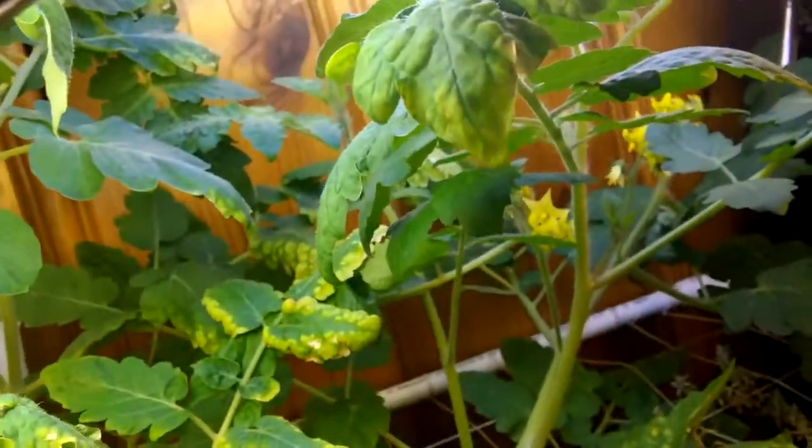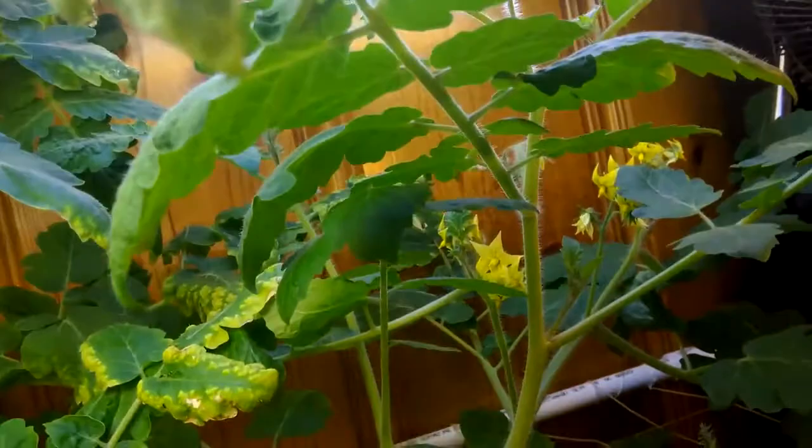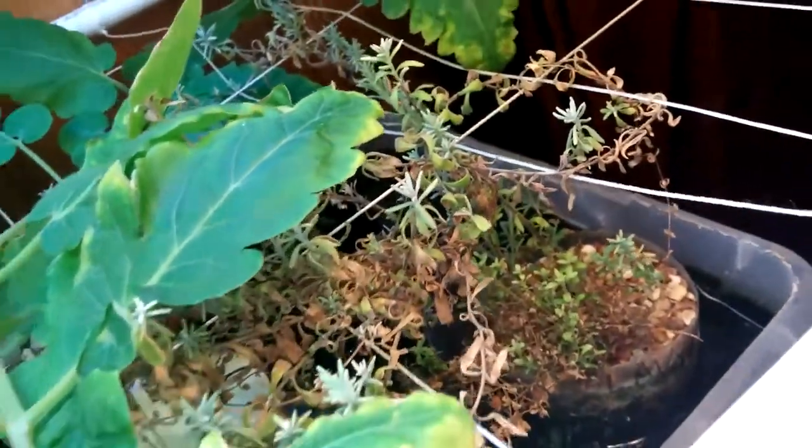It gives me bell peppers and hopefully tomatoes out of it. Obviously the bell peppers are already doing better than tomatoes, but I'm hoping to get some tomatoes this time. Last time I had to cut them out because they just got so big they choked out everything else in the system.